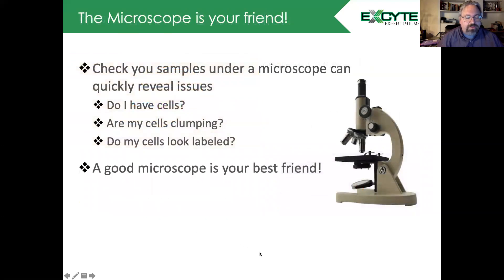For any methodology you're using for isolation of your cells, remember the microscope is your best friend, because it can let you determine if you have cells, whether there's a lot of clumping, and if the cells are labeled if you have a fluorescence scope. Really, the microscope is your best friend.